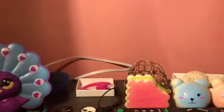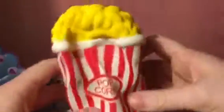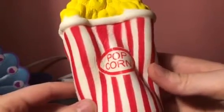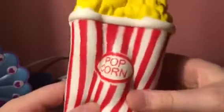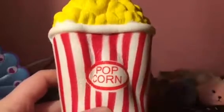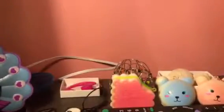Next is this popcorn squishy. It's super slow rising — when will it stop rising? We'll just leave it at that.